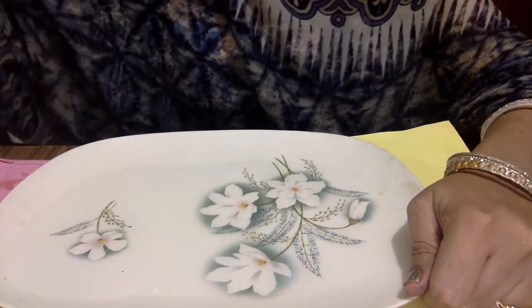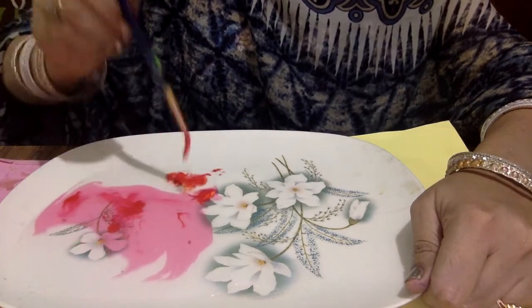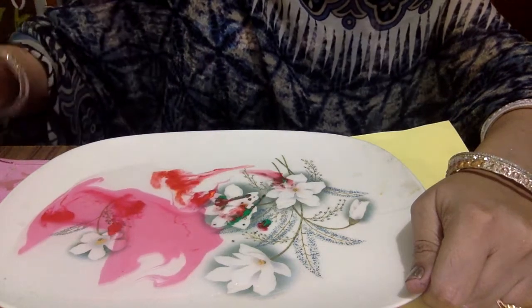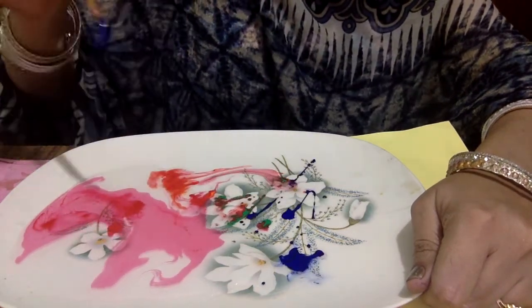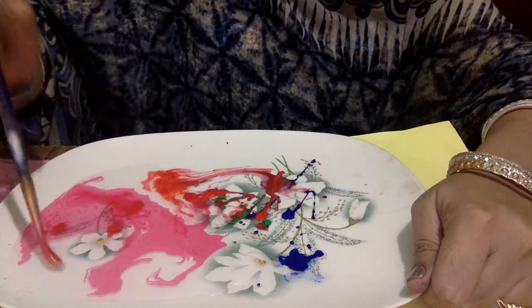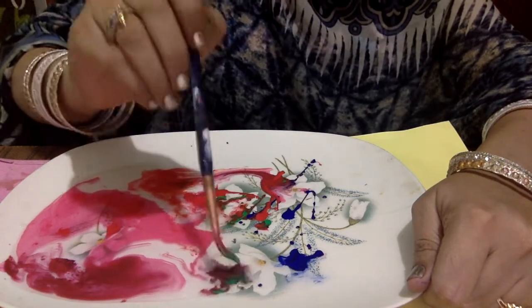And then add some colors in it. I am adding here red, green, and blue. You can add any color of your choice like brown, pink, or yellow.